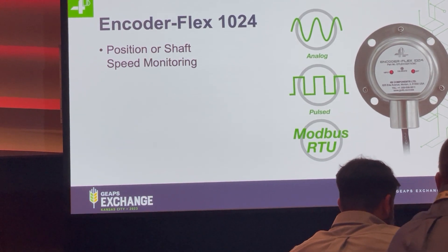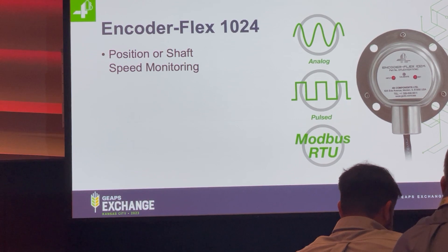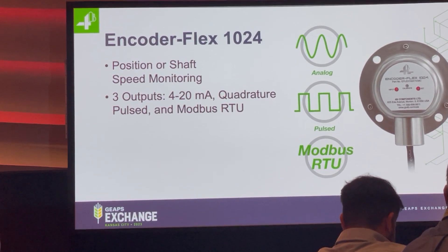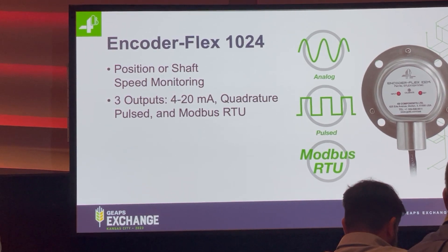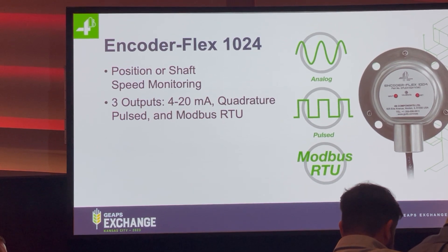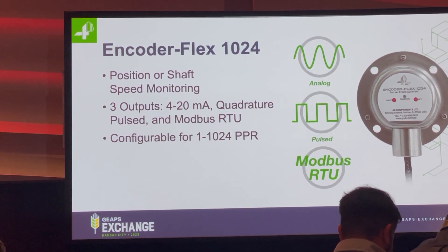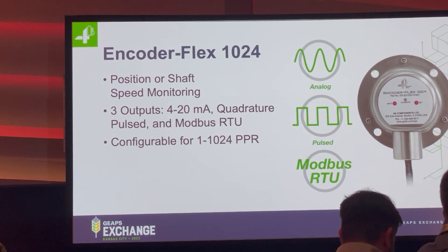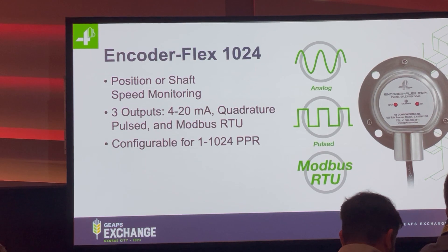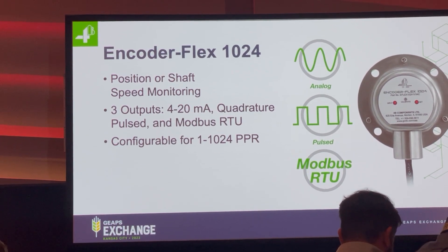This is a dual-purpose product that can do not only position monitoring but shaft speed monitoring as well. It's not limited to a single output — you have three: 4 to 20 milliamp, quadrature pulsed output, and Modbus RTU, all in the same device. It's also not fixed as far as its output pulse count; you can set that anywhere up to 1024, so you can optimize the device for your application.